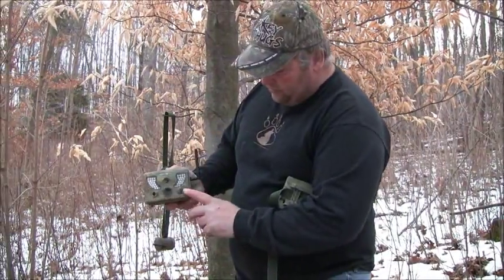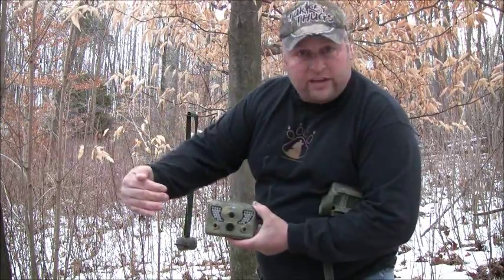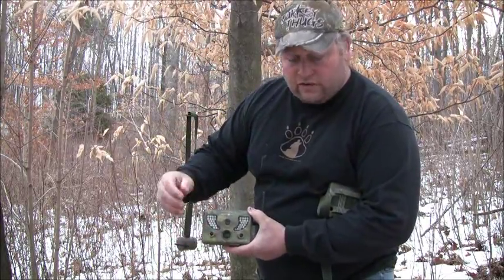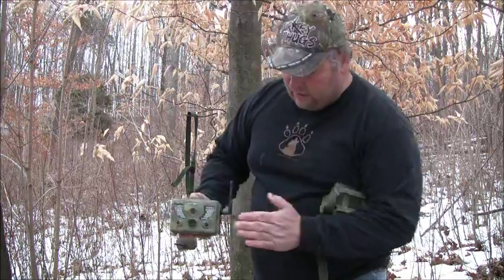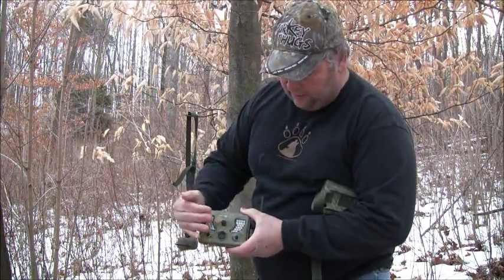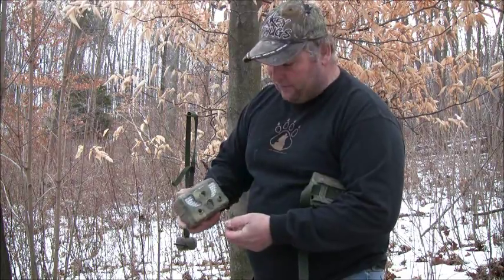You got a sensor here, sensor here — that gives you seven zones of coverage. An animal comes in, the sensor turns on, wakes the camera up, tells you something's here. By the time it gets here, it's time to take a picture. Comes this way, same thing, works the same. This is a pretty sweet camera for surveillance or for hunting.